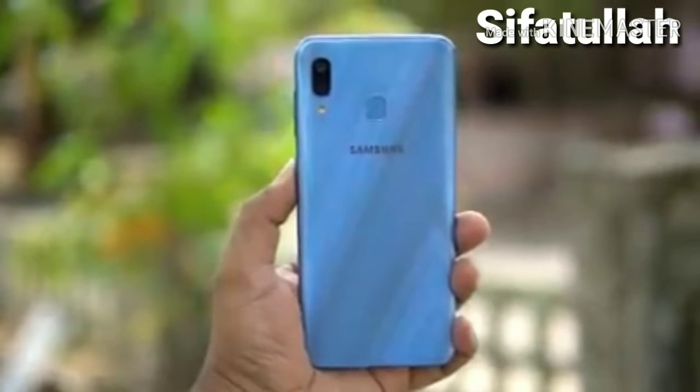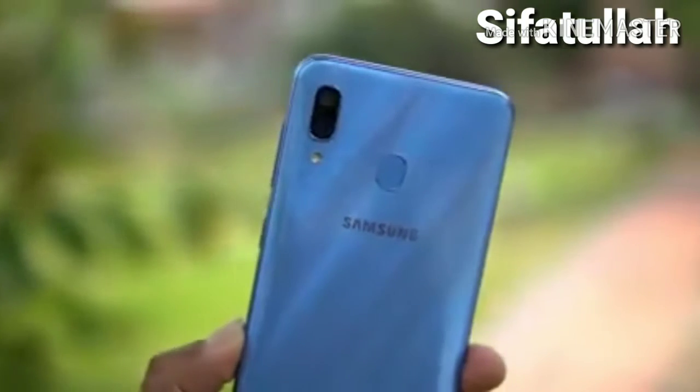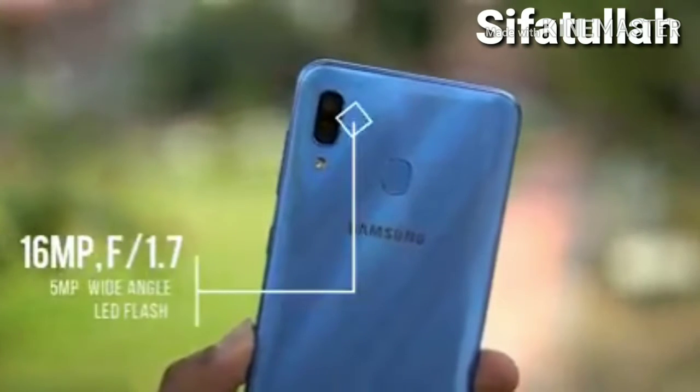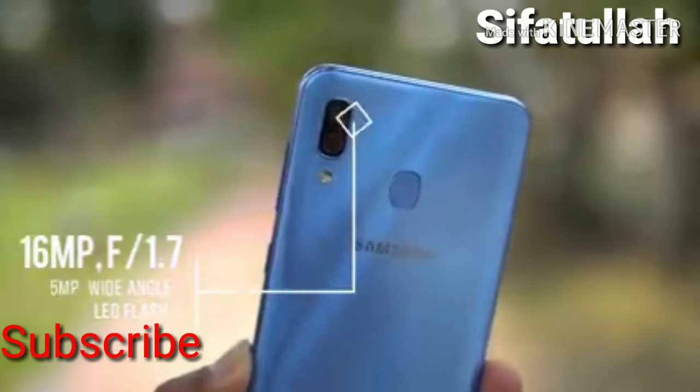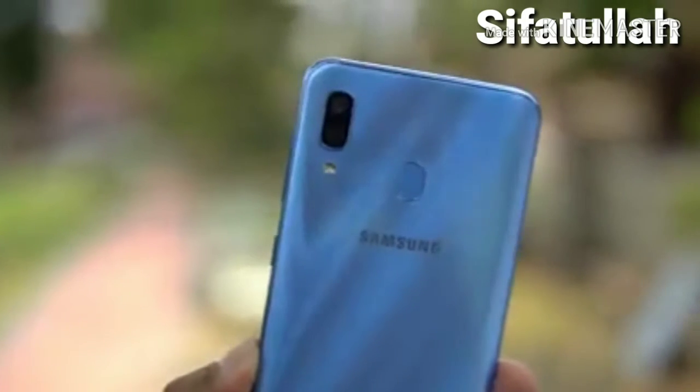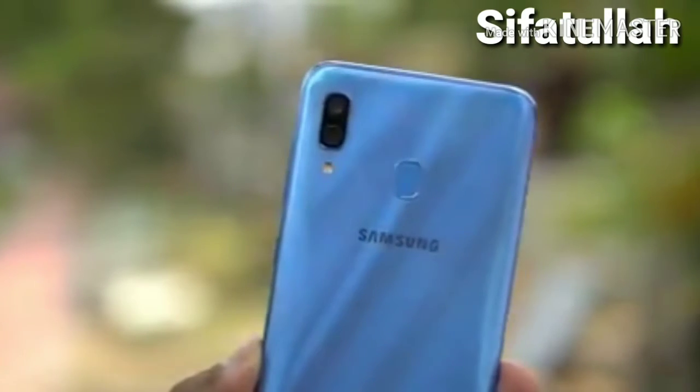This is a review for the Samsung Galaxy A30. In terms of camera hardware, the Galaxy A30 comes with a 16MP primary camera with F1.7 aperture. There is also a secondary 5MP ultrawide camera which gives you 123-degree wide-angle shots, and LED flash is included.